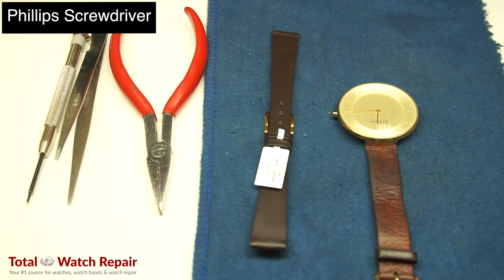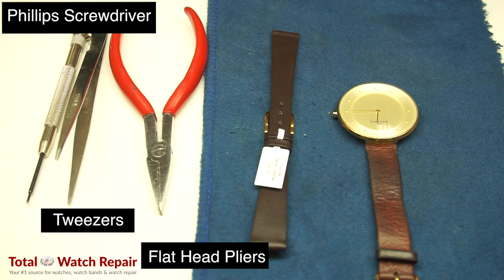Tools being used are a Phillips screwdriver, tweezers, and flathead pliers.